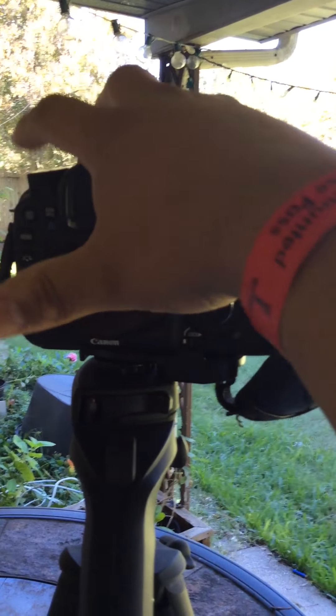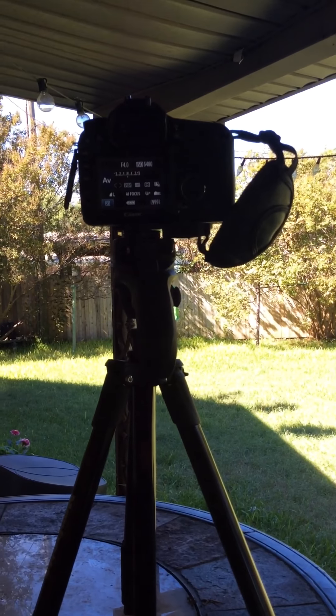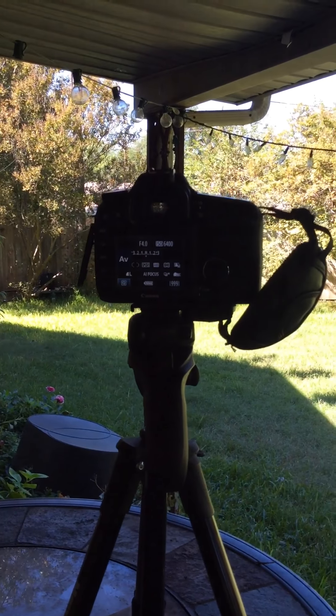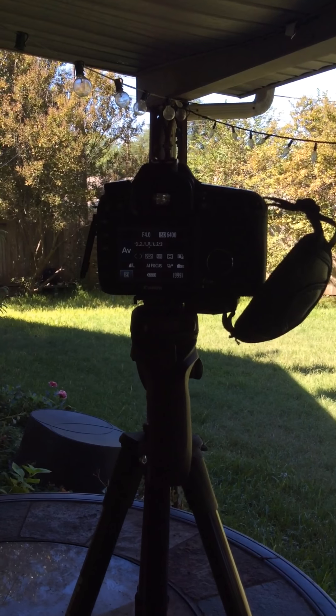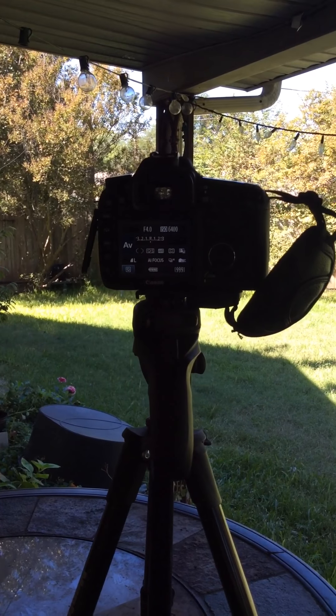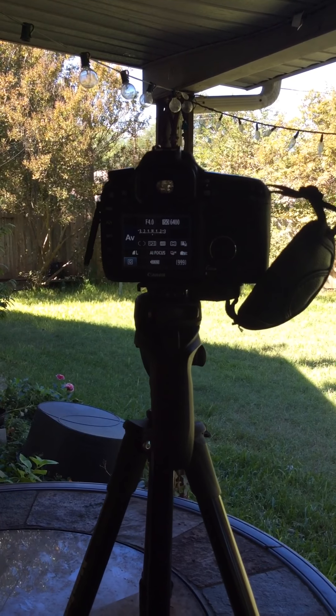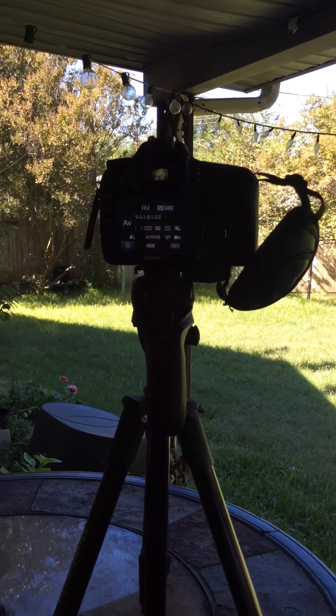And there it goes — you can see it's a brand new battery in there, but it only happens when trying to use Arsenal hooked up to it. I don't know what to tell you. I would send them a video, but they don't accept video past like 10 seconds or so many megabytes. That's the problem happening with this Arsenal.